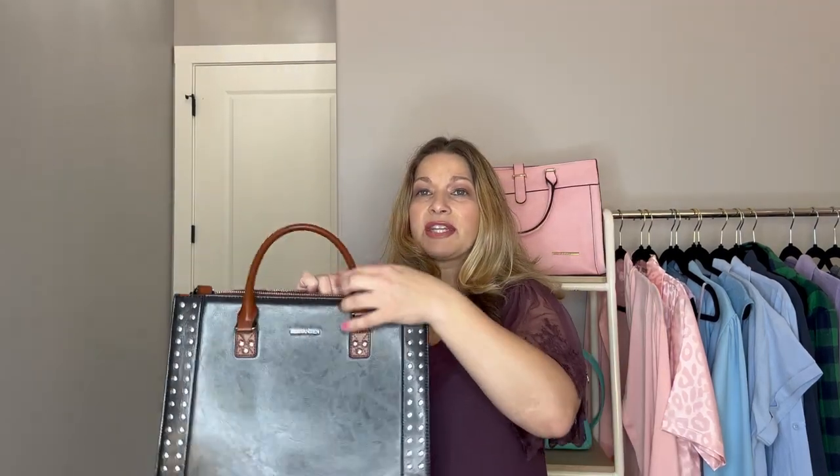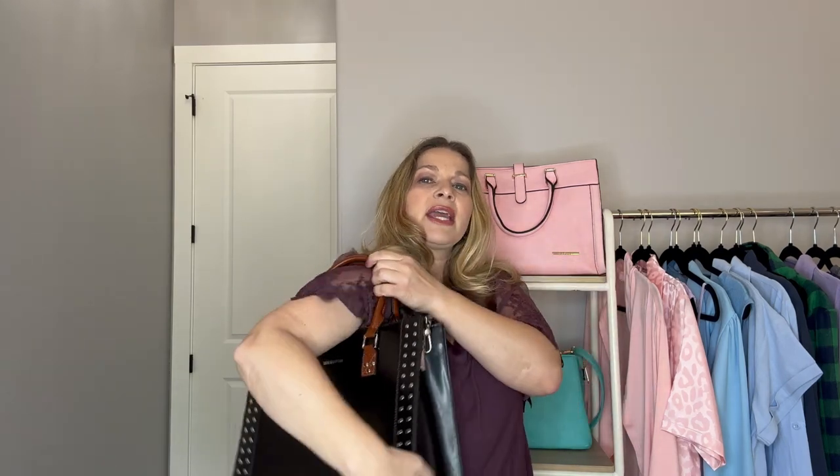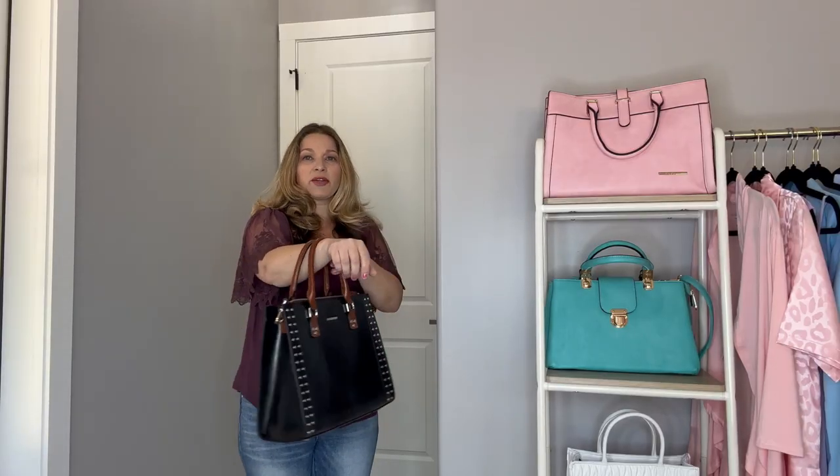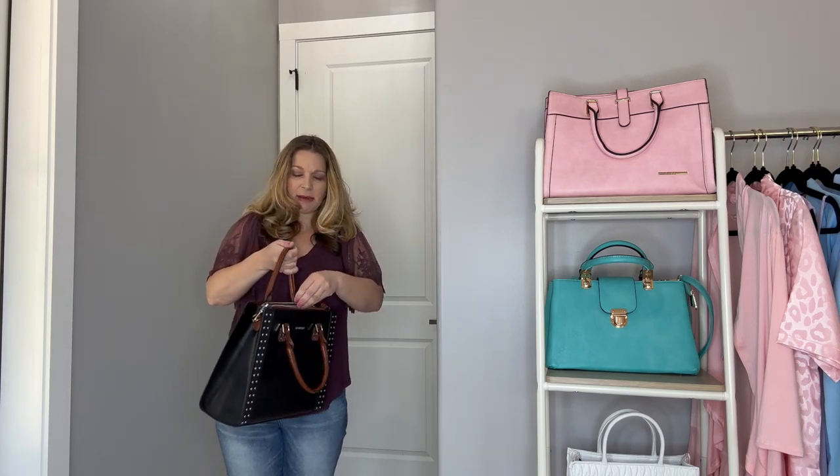I wanted to show you the different ways you could carry this. I already have the crossbody strap on and I'll show you how you can wear it, then take that off so we can see the inside. You can carry it with the tote handles, or put it in the crook of your arm — you have enough clearance to do that. You can't really put it on your shoulder without the shoulder strap; it's really tight under the arm. I am 5'5 for reference, a size medium, and you can kind of see the size of this bag against my body.